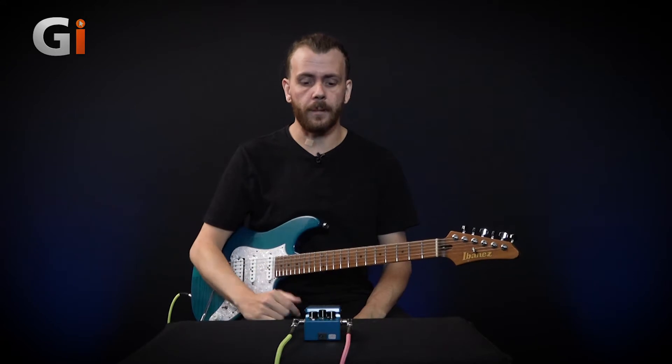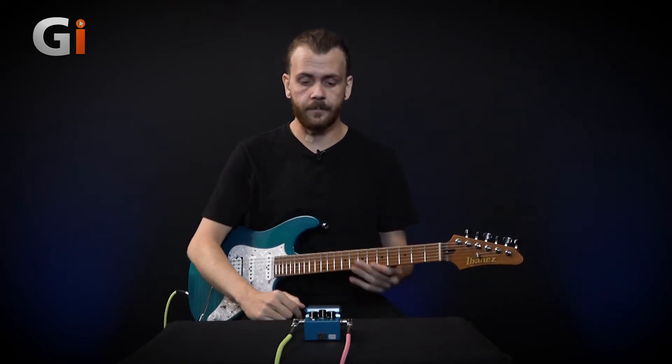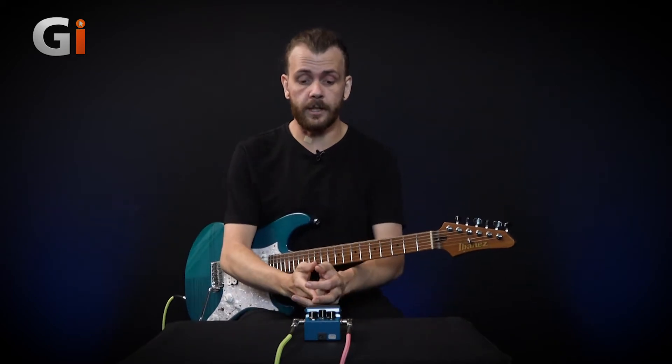As you can hear, that's super clean sounding with no breakup at all from the amp. It's quite a nice pedal platform to have a high headroom amp, and often that's the kind of perfect environment for a pedal like this. So let's just start off looking at the core sounds.